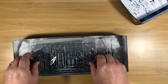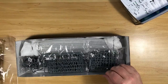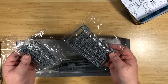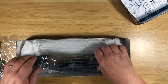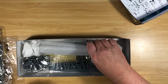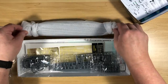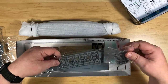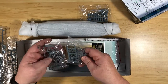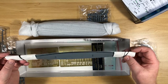Inside there are loads of little plastic bags, plus the island component and the main hull wrapped in foam. There are more sprues, and then the waterline piece.